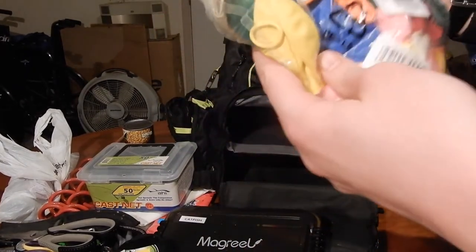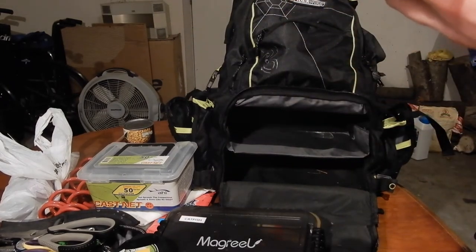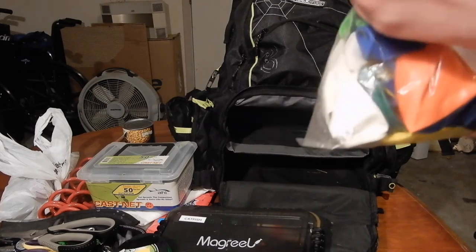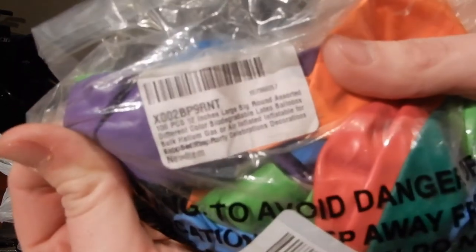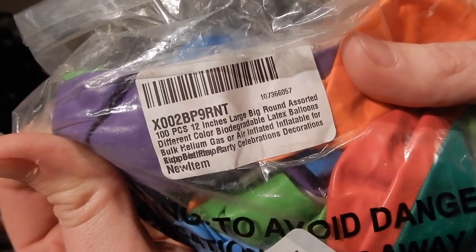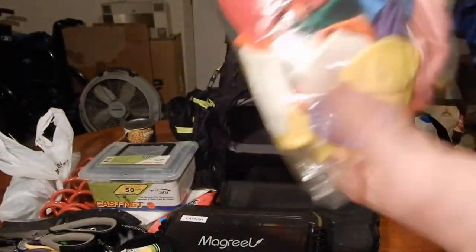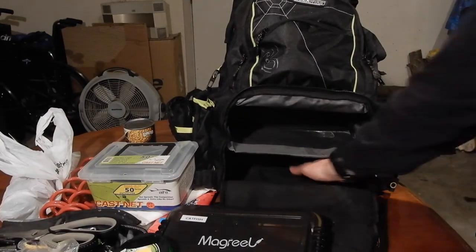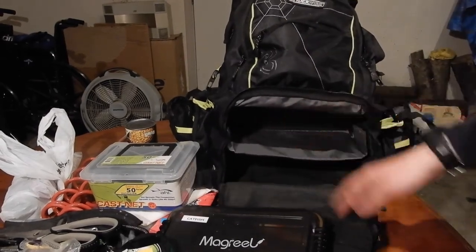I also have some balloons. They are biodegradable — so no environmental worries. If you want to do a balloon rig, you can cast your bait out much farther into the lake. If the wind is going the right way, it's really good.